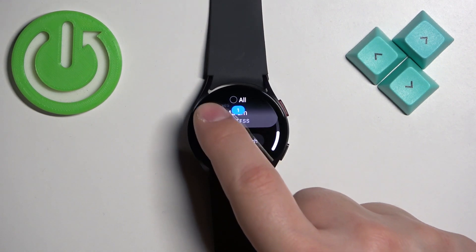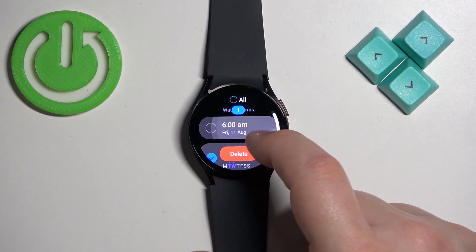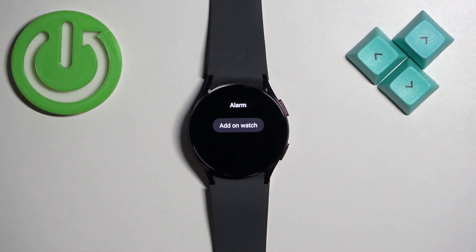To remove alarms, you need to press and hold on an alarm to select it. You can select one or multiple alarms, then tap "Delete" to remove them.